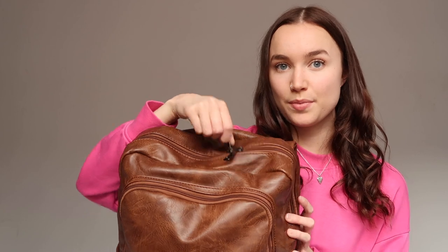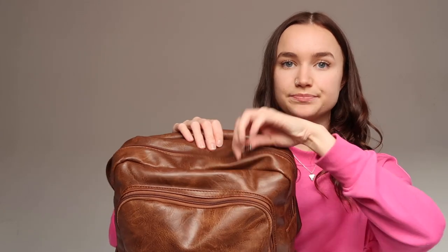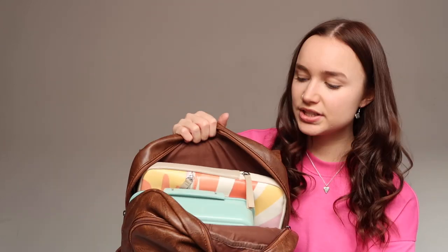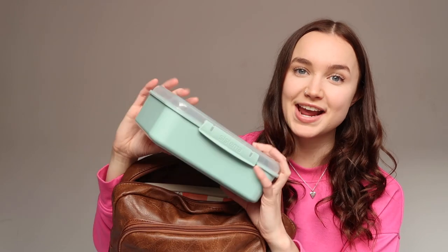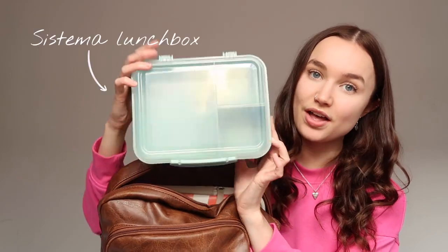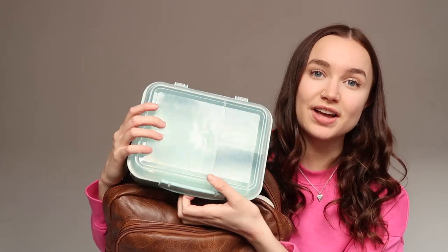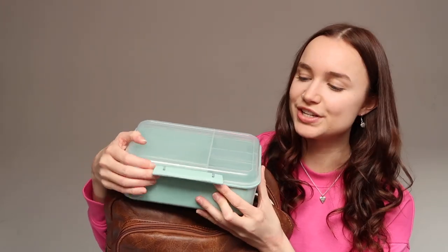In the main compartment I've got two zips and this is what it looks like inside. First thing we can see is my lunch box — I've included this because I use it every day and I love it. It is a Sistema lunch box and it has three compartments. There's also normally a little compartment that fits on the top, though it's not inside right now.